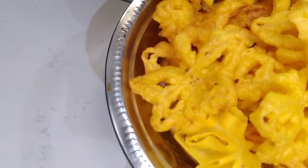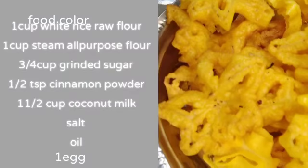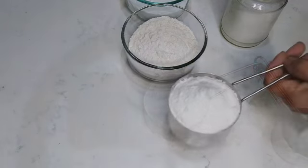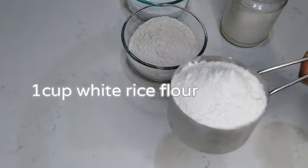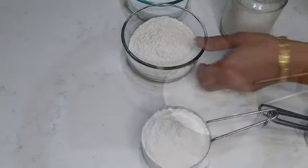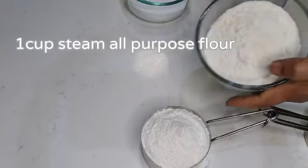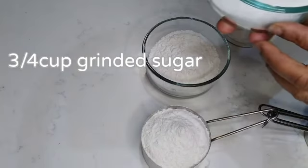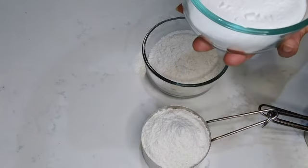This is how it is. Let's do this. Let's make 1 cup of water. Let's make a plate of water. 1 cup of water. It is good.